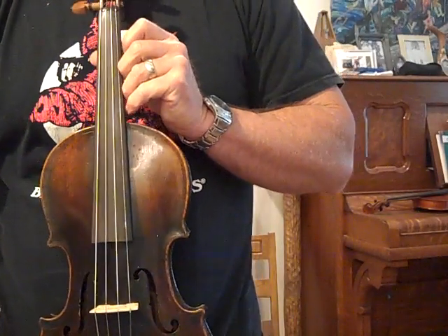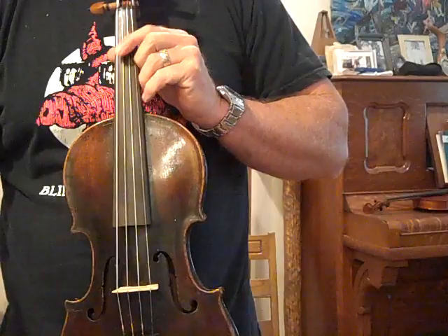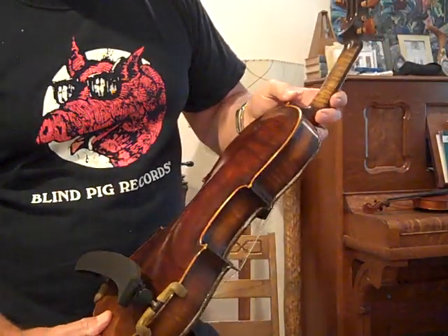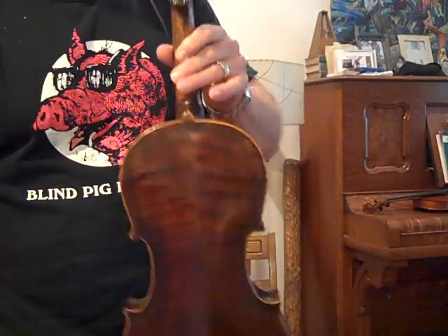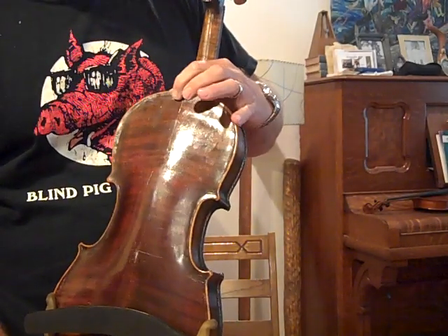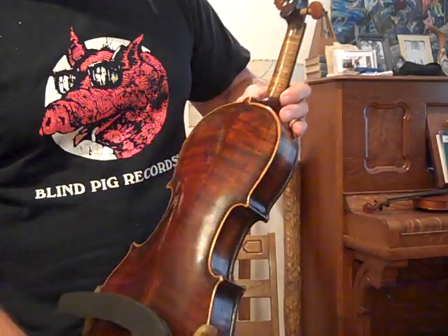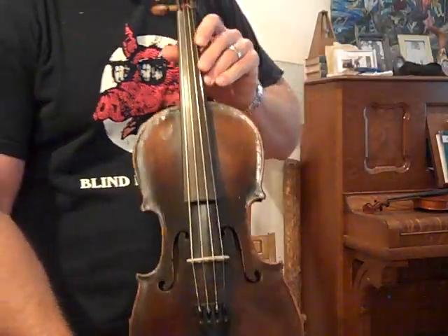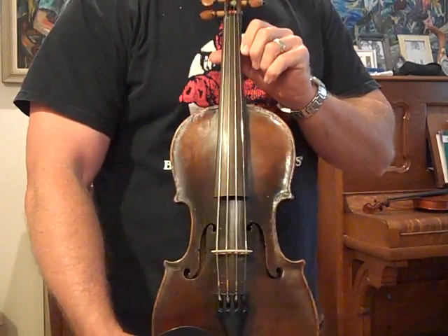So again, this is number 424. An old German violin. One thing interesting — it does have a stamp on the back below the button, and it says Offenbach. I've never seen one like this. Of course, a lot of German fiddles will have a stamp — Stain or Hoff, whatever — on the back, but I've never seen one that said Offenbach. This was a well-made old fiddle, very good wood. So this is 4-24, thank you.